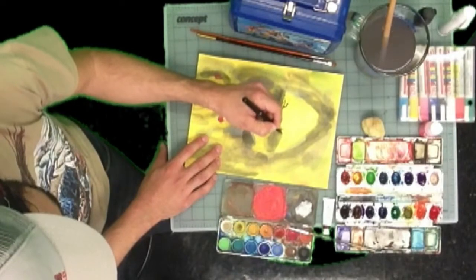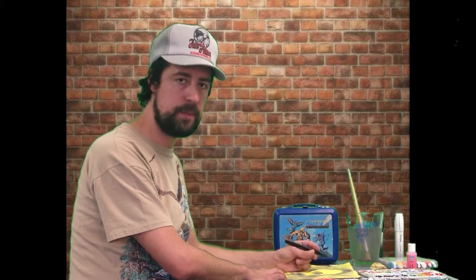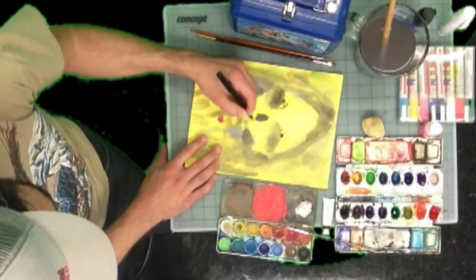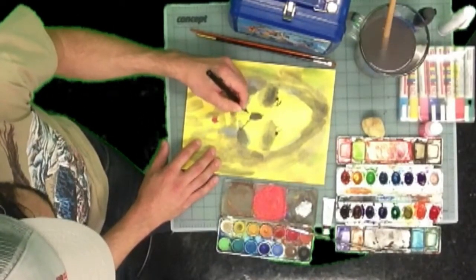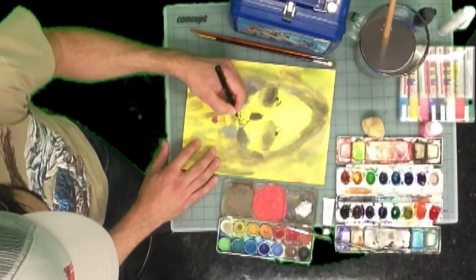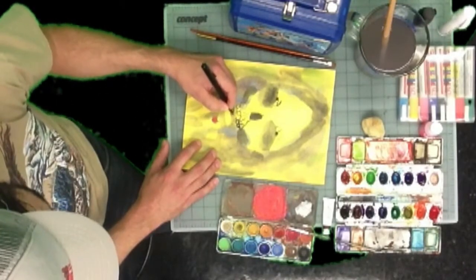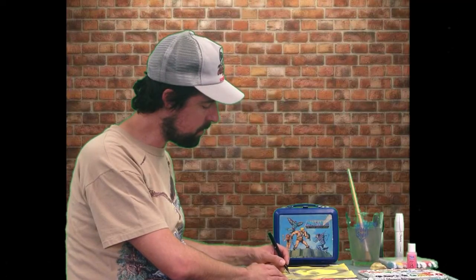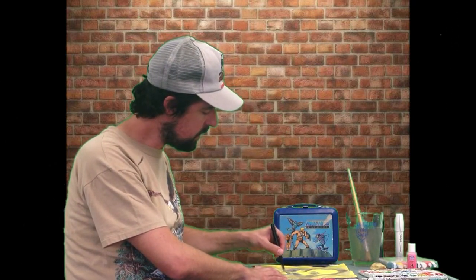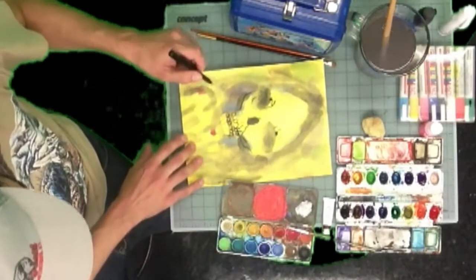With the watercolor, what it gave me was a really atmospheric texture in the background. The Pentel Pocket Brush makes everything a lot more clear — it's really good for the skull to do the sinewy lines of the bone and the teeth. I'm trying to work fast here. It's really good to keep your arm up and kind of get some motion going with contour lines — keep it moving fast.